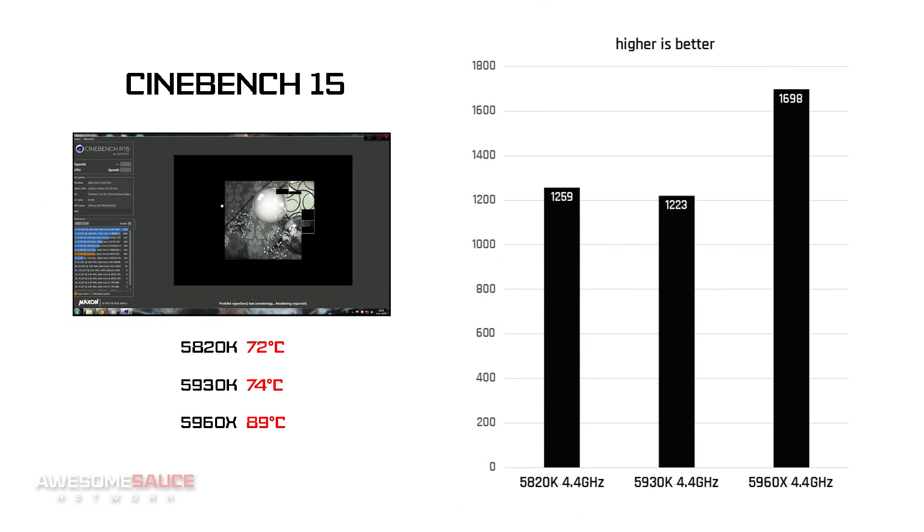Putting the three CPUs in the octagon, the first test I ran was Cinebench 15, which was my only synthetic benchmark. Interestingly enough, the 5820K pulled ahead of the 5930K by a decent margin, while we can clearly see the 5960X flexing its extra cores and cache.